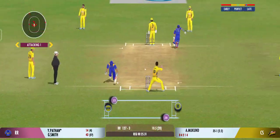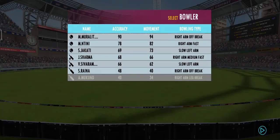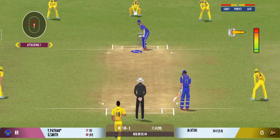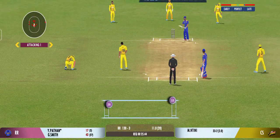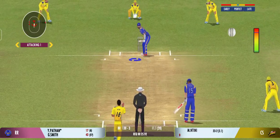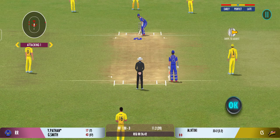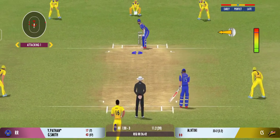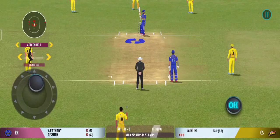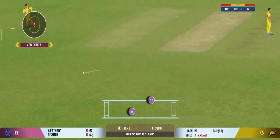Turned away for a single, oh he's thrown it wide. Connected well but straight to the fielder. It seems like the bowler prefers to bowl from this end. Bowlers can actually get extra bounce by bowling cutters on this pitch. He's thrown it — oh god, oh god!